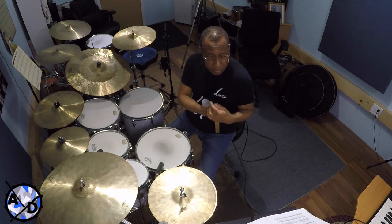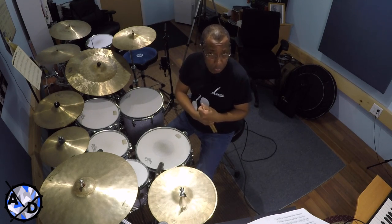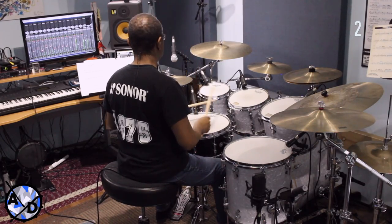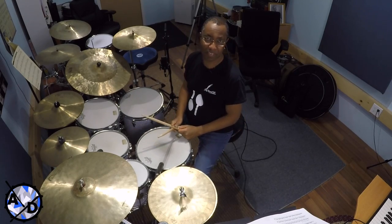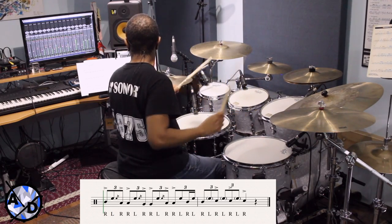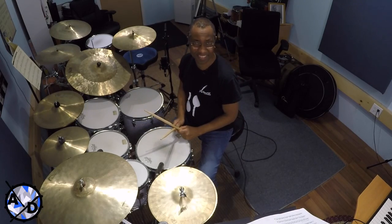On the fifth system, he launches into actual Swiss Army triplets distributed on the toms. This is exactly where representing every pitch he was playing gets tricky — I had to make do with the drums I have. Here it is at tempo, then slower.